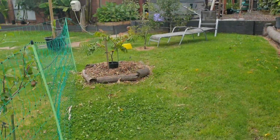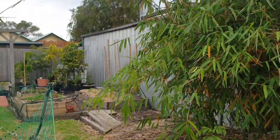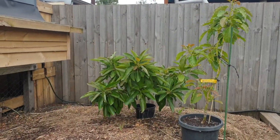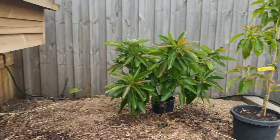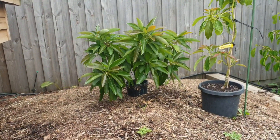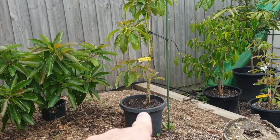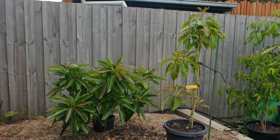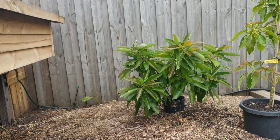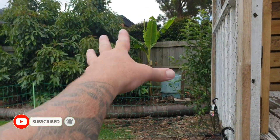The Pinkerton, on the other hand — because I've been so busy — I'm going to move that Pinkerton with the Lamb Hass over here and protect that for future hot days. But the Bacon I put in the ground deliberately, to show you through these hot periods what I do to protect it. I do highly recommend keeping your avocados in a pot for two to three years to establish a big canopy. This Bacon is actually really small but you can see how thick and protective it is.